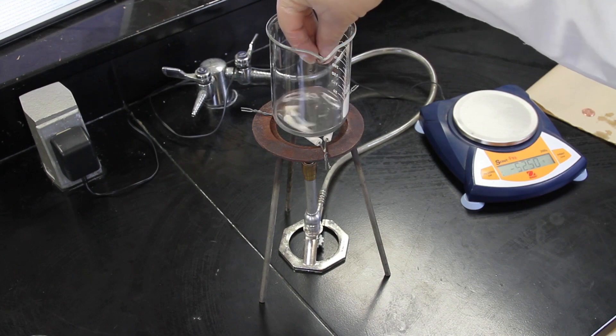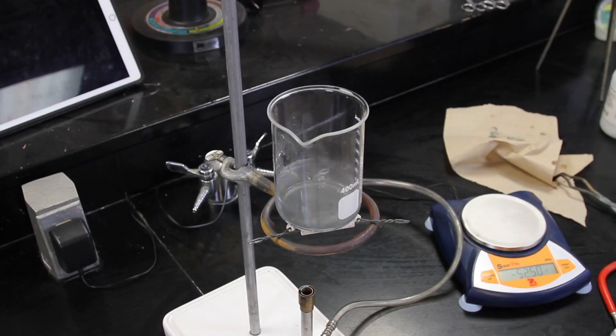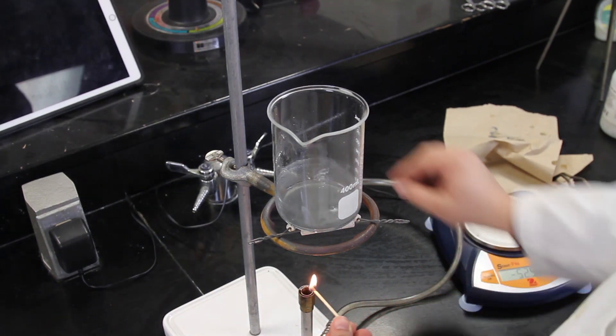Place 2 of the coins in the solution so that they are touching the zinc powder and completely covered with the solution. Heat the beaker on a hot plate at 200 degrees Celsius for 10 minutes or until the coins turn silver in color.